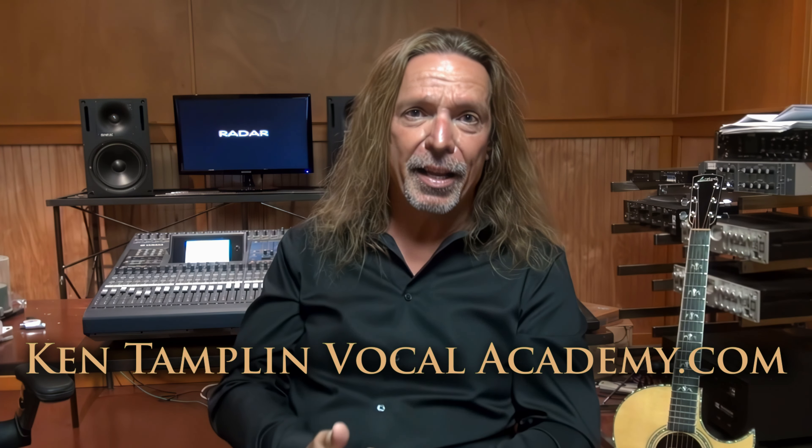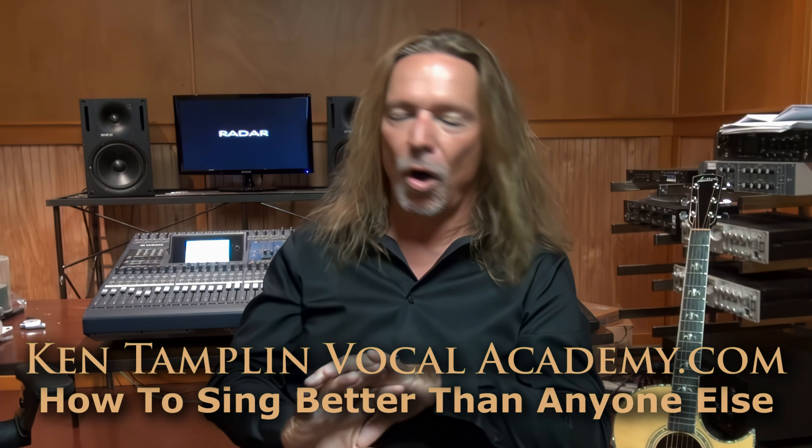By the way, I have a singing course called How to Sing Better Than Anyone Else, and I cover all of this thoroughly in my singing course. It's not something I can cover all right here in one quick tutorial, but at least you'll get a flavor for what I'm talking about, so that if you do decide to take your studies further, it will really help you understand why this is important.